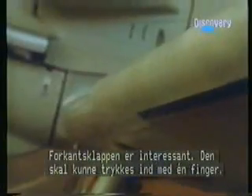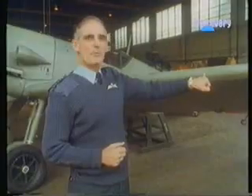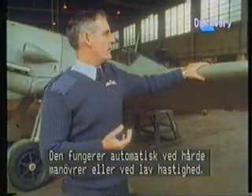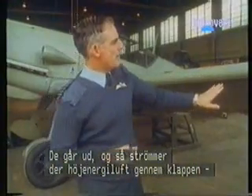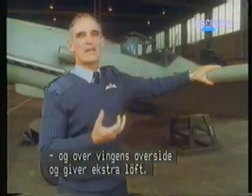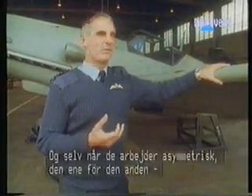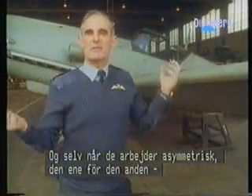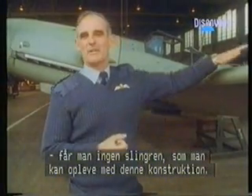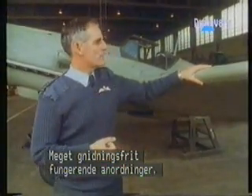An interesting feature is the leading edge slat. You should be able to push it in with one finger. They operate automatically when you're pulling the aeroplane hard in manoeuvre or flying it slowly — they pop out and high-energy air goes through the slot and over the upper surface of the wing, giving extra lift. They're very gentle and benign in operation, working very smoothly. Even if they operate asymmetrically — one before the other — you don't get any of those nasty snatch rolls. They're very smooth handling devices.